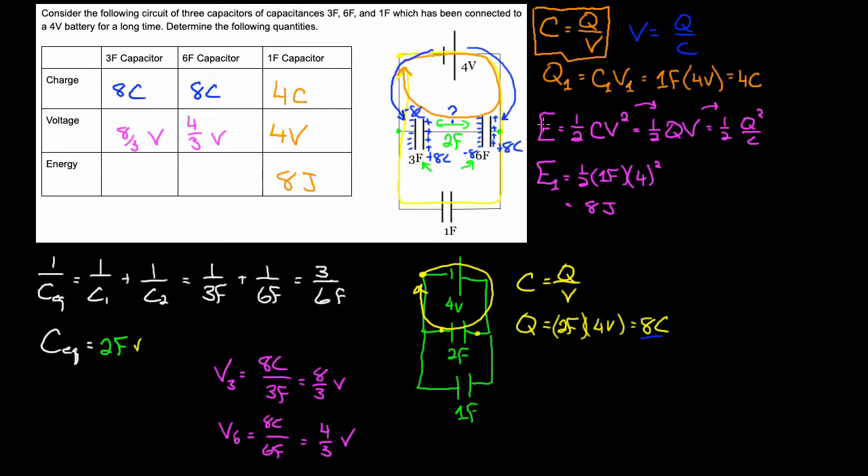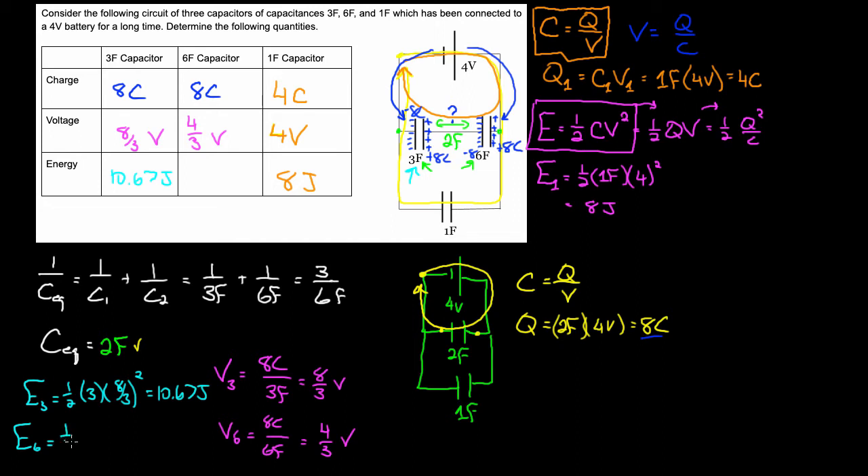How about the energy? Same formula: energy equals one-half CV squared. Energy on the three farad is one-half times three farads times eight-thirds squared, which gives 10.67 joules stored on that three farad capacitor. For the six farad, energy is one-half times six farads times four-thirds squared, which gives 5.33 joules stored on the six farad capacitor.